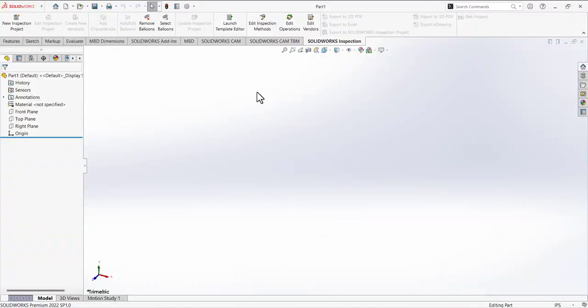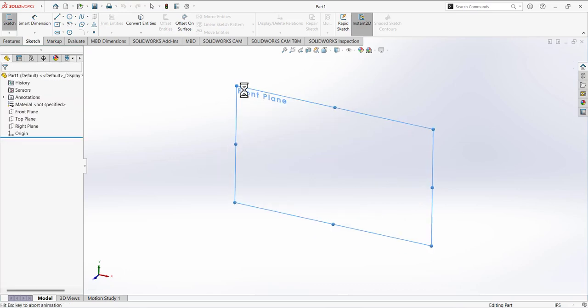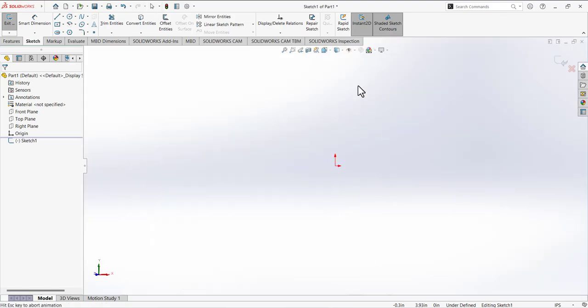We are going to create a sealed needle bearing in this video in SolidWorks. First, verify the units — your units must be in inches, pound IPS. Select it and go to sketch. We have to make a simple sketch on the front plane. Select the front plane and make the view normal to you. If it's not, go to view orientation and make it normal to you.